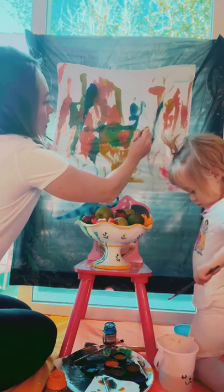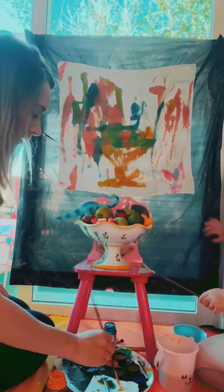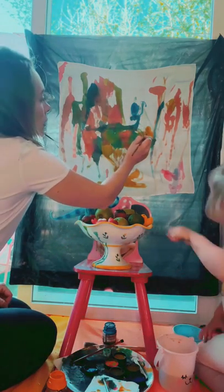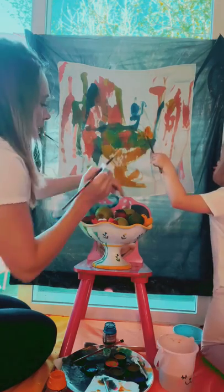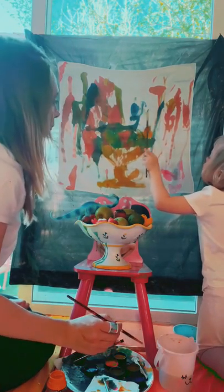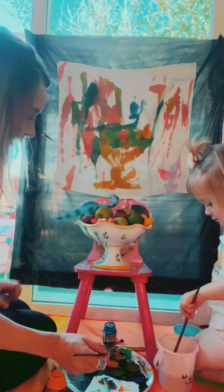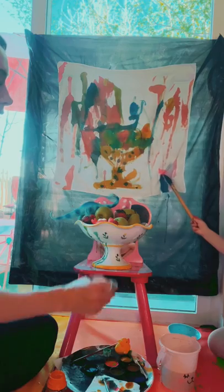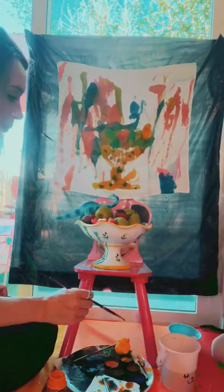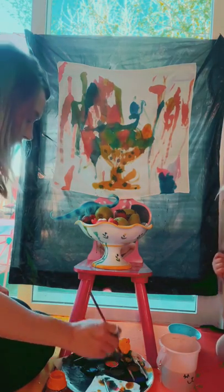I'm going to put in our little ducky here that's in our fruit bowl. He's just kind of sitting right there — I'll do his outline. Oh, I love that pink. We'll give him his little beak — is that the ducky's beak? Do you want to put his eye on? I'm doing blue.